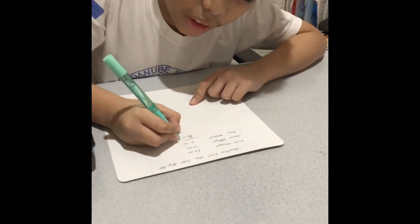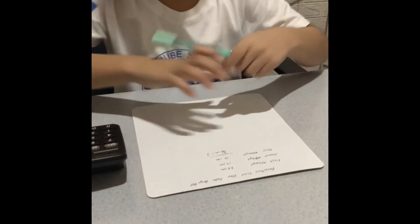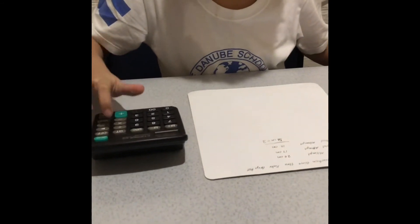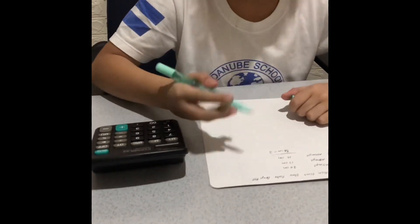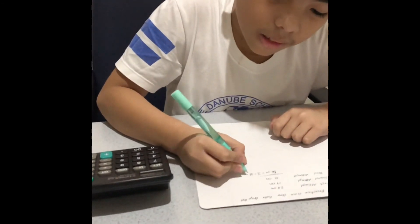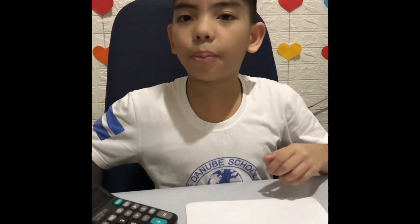Now, if you divide it by 3 and calculate it, it is equal to 18.66. My score is 18.66, and based on the chart, it falls under average.